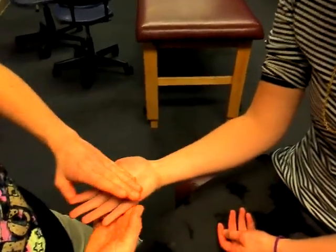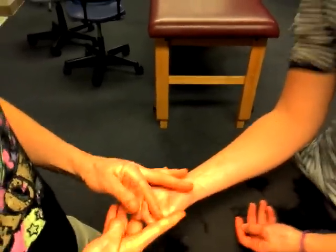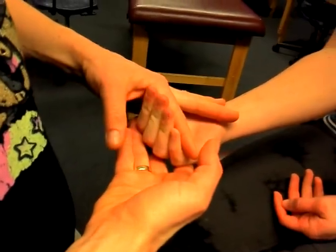Flexor digitorum superficialis. You're going to get your person's fingers to bend at the DIPs — or rather, straighten at the DIPs and just bend at the proximal interphalangeal joints.